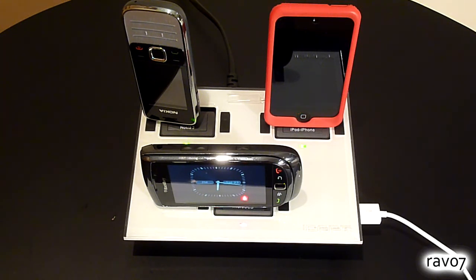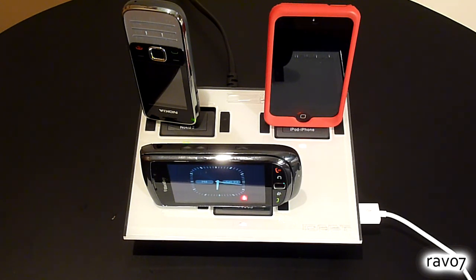So as you may have guessed, we are highly impressed by the iDAPT charging station. It's simple, functional and straightforward. If you happen to have multiple devices in your home and want to reduce your cable mess, the iDAPT i4 is pretty much a no brainer. It currently retails for £40 in the UK, €50 for the rest of Europe and $60 in the US.